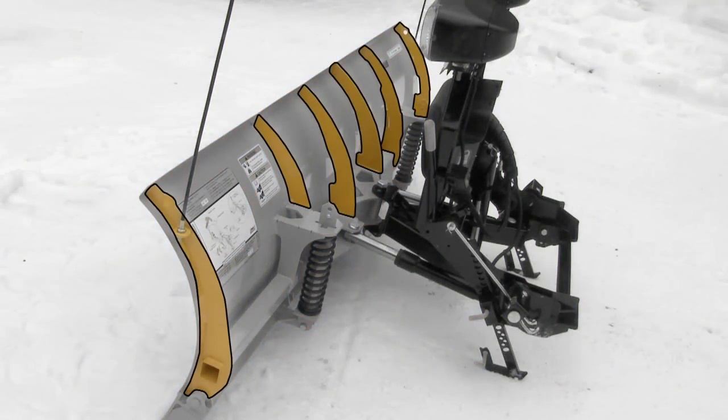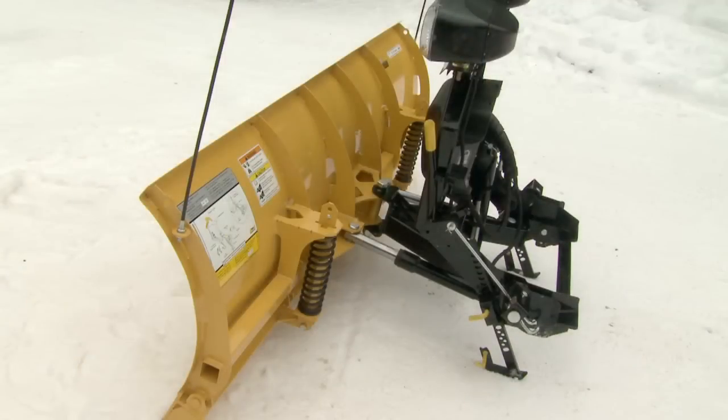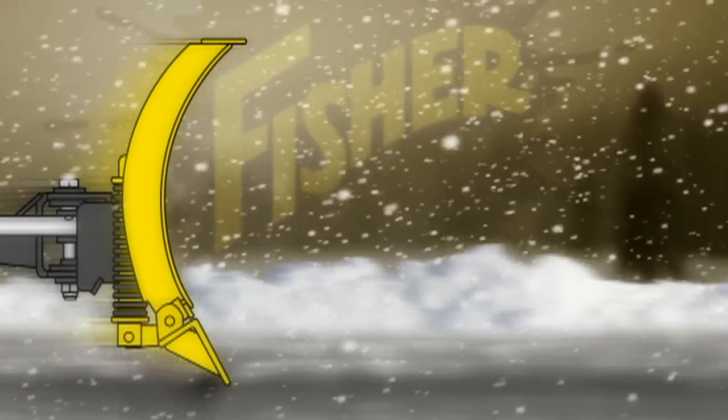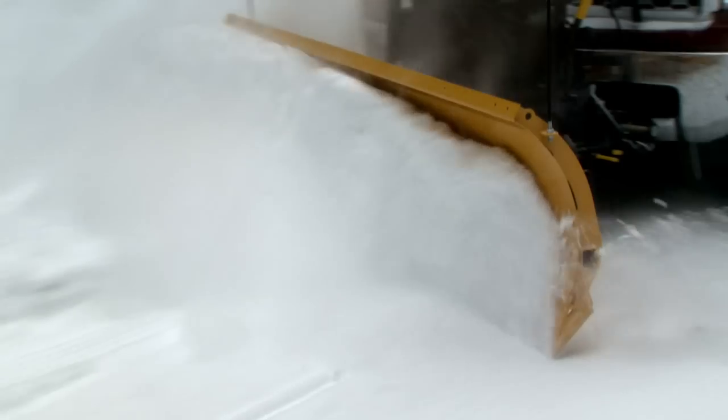Six vertical ribs and a full length horizontal tube add structural reinforcement and stability to the core of the blade. And Fischer's original trip edge design protects the blade when encountering an obstacle. Because only the edge trips, the blade stays upright and plowed snow remains in front of the blade, so there's less cleanup.